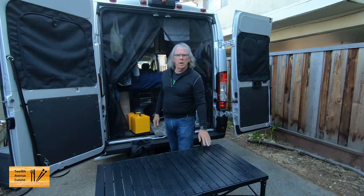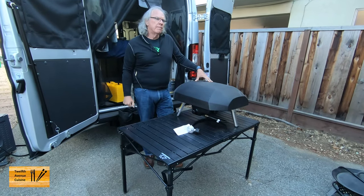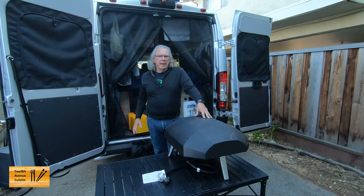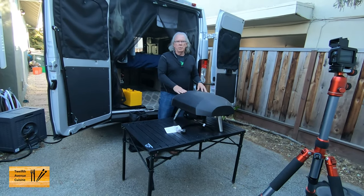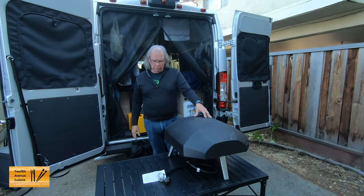It should hold — the specifications say 100 pounds. This table is from Mountain Summit Gear, about $99 at REI. I've seen other retailers carry it. You have many options for camp tables, but this one in particular, with the additional weight of the Ooni Kota 16 outdoor pizza oven — and when you put the stone in, I think it's about 28 to 32 pounds — we find it to be a very good value.